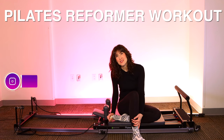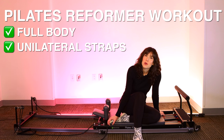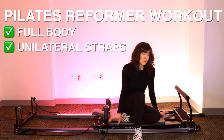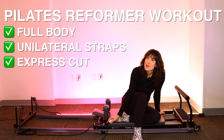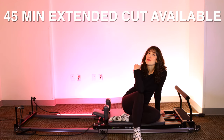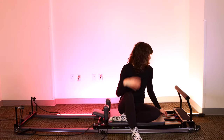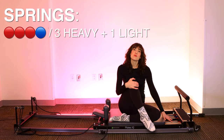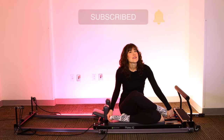Welcome back to your Pilates Reformer Workout. Today we're going to be doing a full body workout. We're going to get into some unilateral work using one strap, which should include some cool variations we don't do too much on the channel. Today this is going to be an express version. If you'd like the full length workout, please join my membership — check the description box for the link. We'll start off on three reds and a blue, or three heavy one light. If you are not yet subscribed, please subscribe and let's get started.